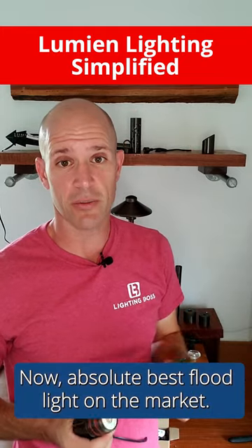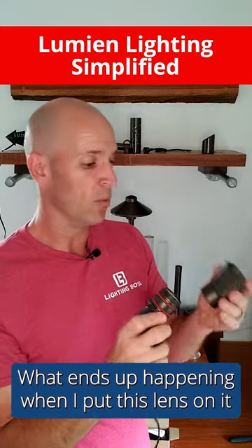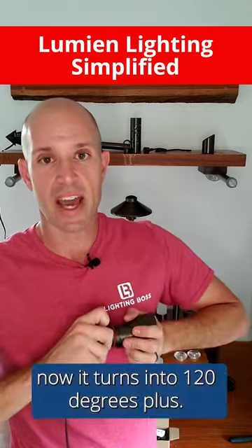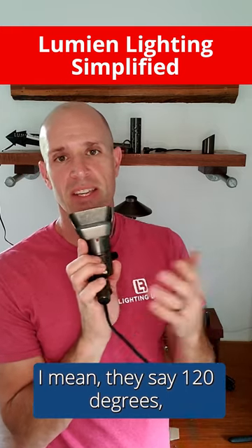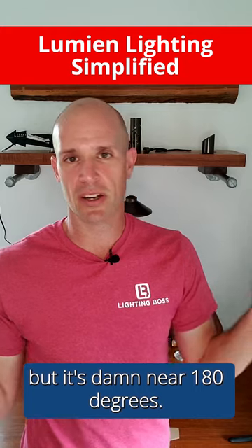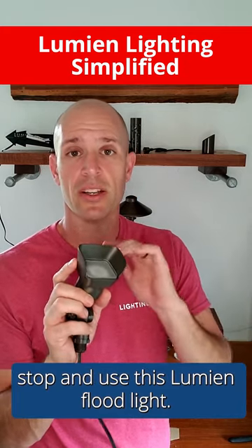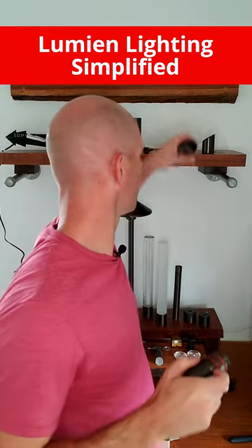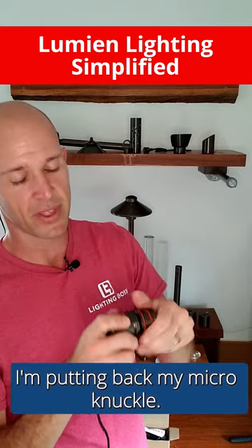For the absolute best floodlight on the market — this comes in 40 or 60 degree — when I put this lens on it, it turns into 120 degrees plus. They say 120 degrees but it's damn near 180 degrees. I don't care what floodlight you're using now — stop and use this Lumion floodlight. That's fixture number two.